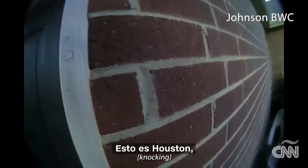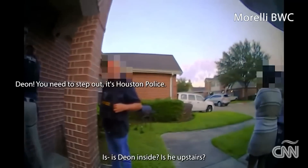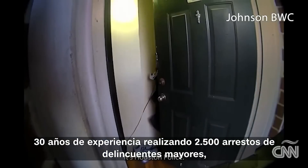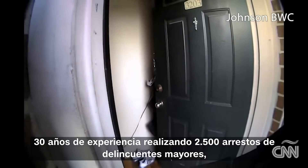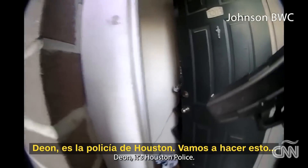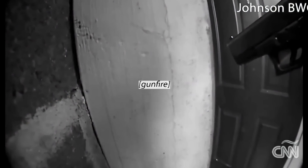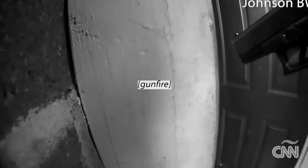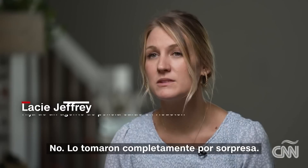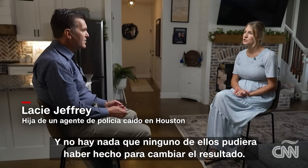This is Houston, where a team of police officers tried to serve a warrant — body cameras on, 30 years of experience conducting 2,500 previous major offender arrests — but that couldn't help a cop named Bill Jeffrey. Your father didn't stand a chance. He was completely blindsided, and there is nothing that any of them could have done to change the outcome.